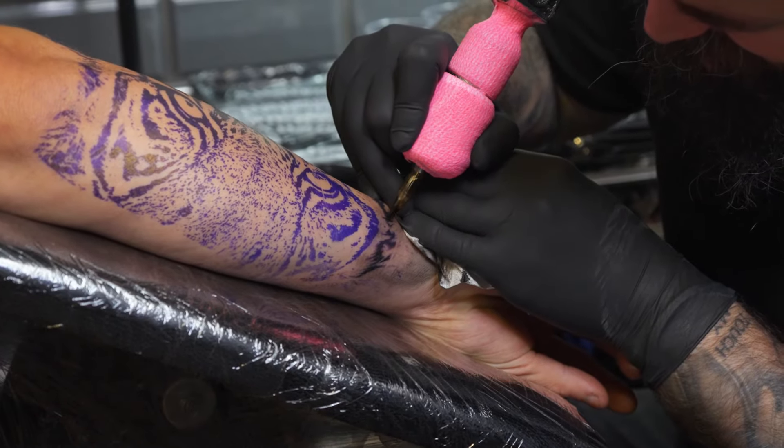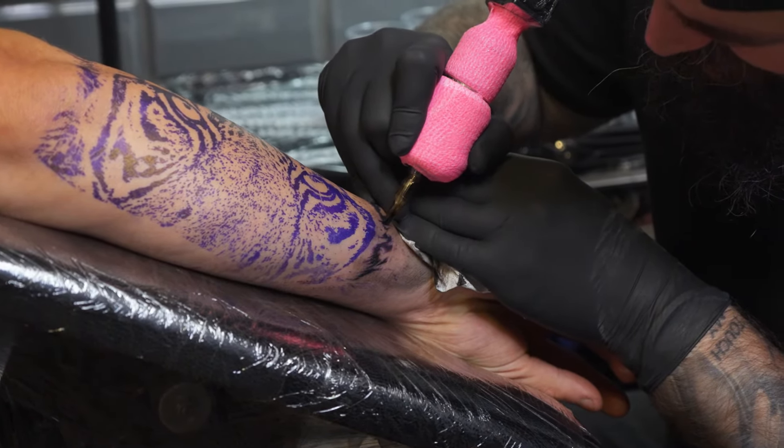The majority of this tattoo was done with a 13 curved mag bug pin. Doing fur this way is actually pretty easy — it's fast and it's pretty effective. There's no complexities, no special techniques or anything like that. It all revolves around a little bit of mag manipulation, working on the side, working at different angles to achieve the different looks that you need.